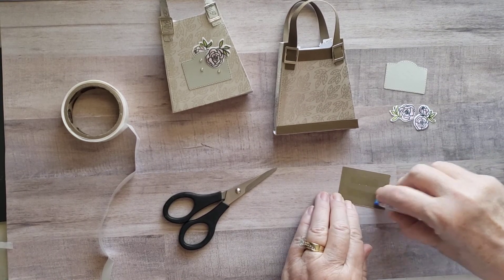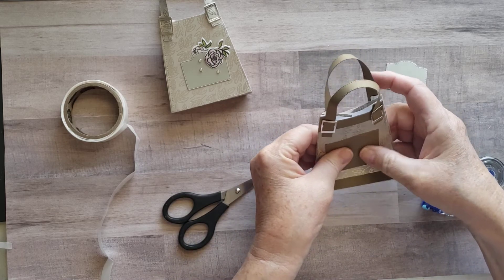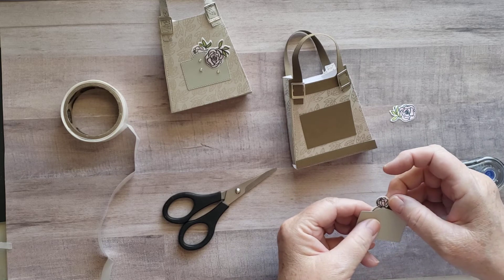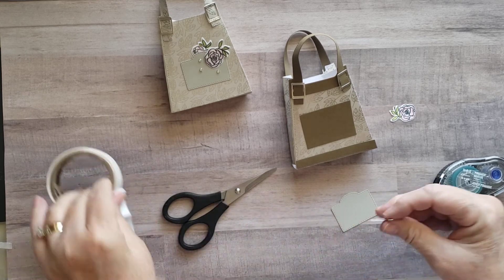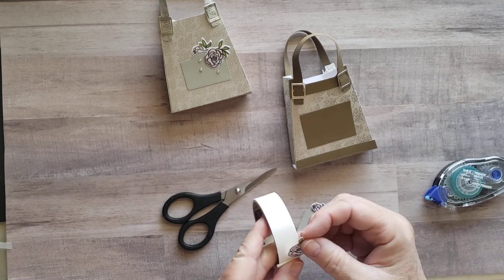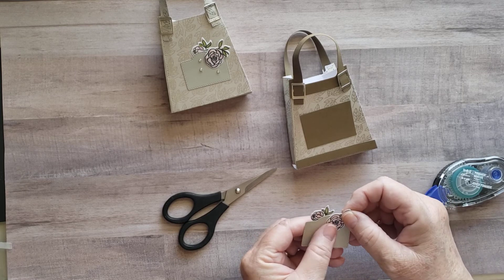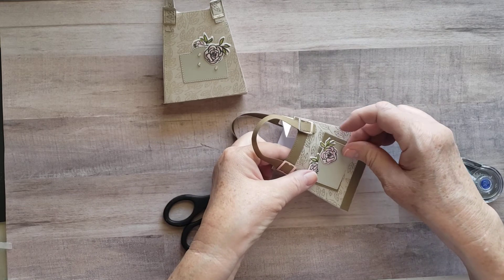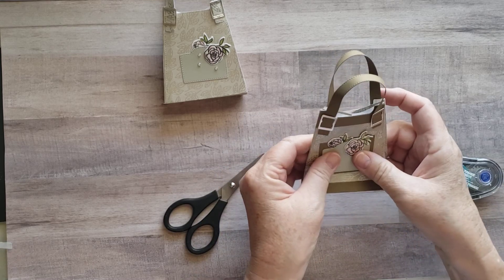Nothing too artistic — I'm not an artist by any means, but just to add a little bit deeper color. Then the Old Olive just for some of the greenery. I'd run this through my die cutting machine and I already have a couple others cut out, along with the little pocket that's part of the die, and then just a little square that's about one and a half by two inches that I thought would be cute to add. So let's go ahead and add some adhesive and put this right about there. Then I'm going to add some of the flowers with mini glue dots.